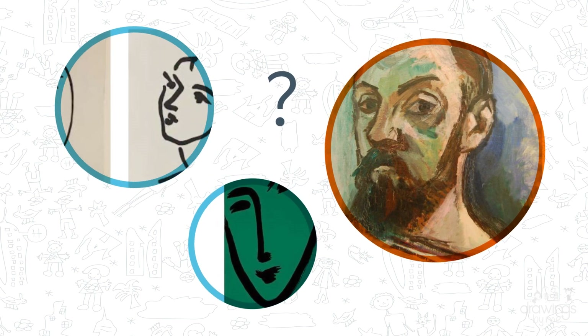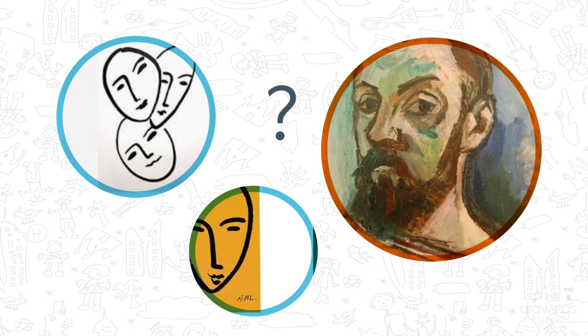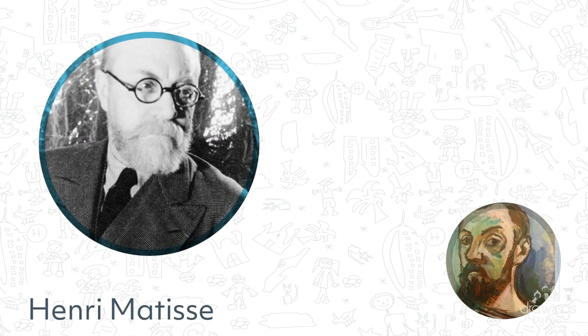Today we will be inspired by a famous French painter, known for using bright colours to convey different emotions. Do you know who we are inspired by today? It's Henri Matisse!